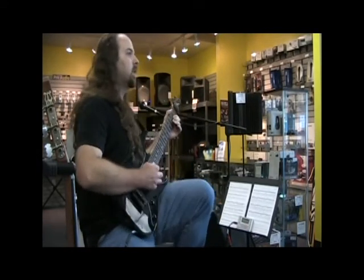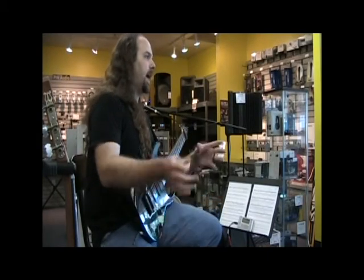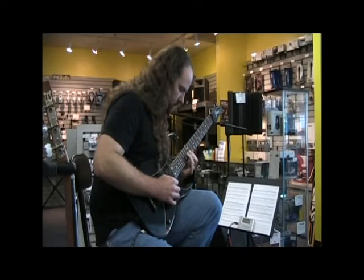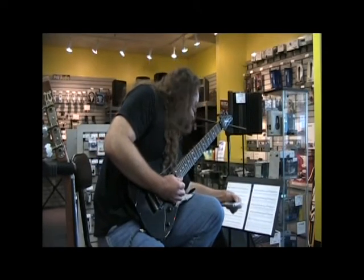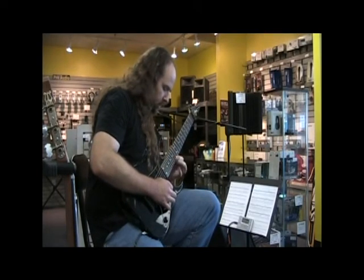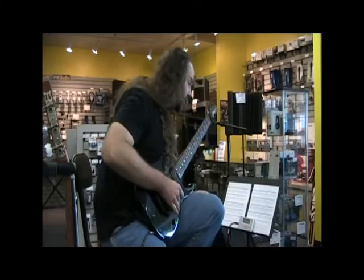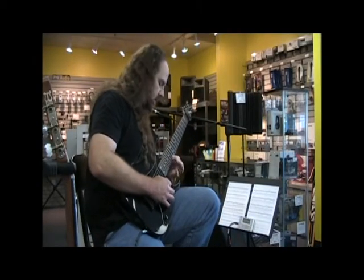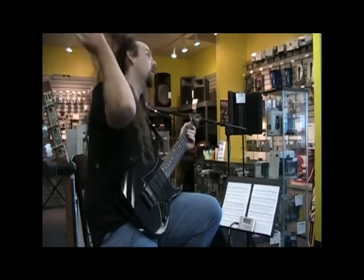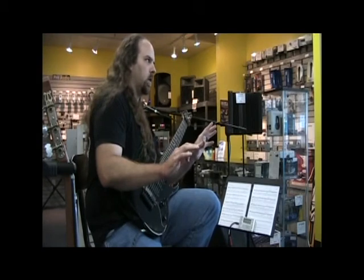John Petrucci uses something called the Kamikaze Technique, where you play it way beyond your ability and then come back to where you were messing up. So if you're working at 100 BPM, you jump it up to 120 or 240, spend a little while there — not forever — then come back to the beat you weren't doing well on, and it should feel easier. You're pushing yourself to where you know you can't play cleanly, then you slow it back down to the tempo you should feel better on.